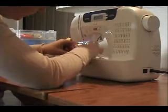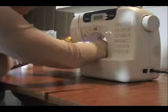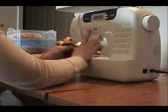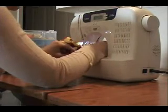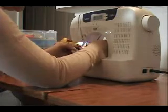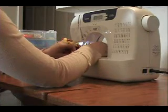I don't use very many pins because fleece kind of sticks to itself. But if you don't feel comfortable without using pins, you can use pins here as well. Make sure you back stitch if you have it available to you, because you want to make sure that it's knotted off really well.